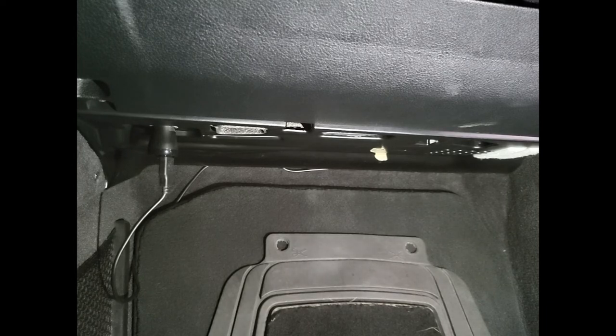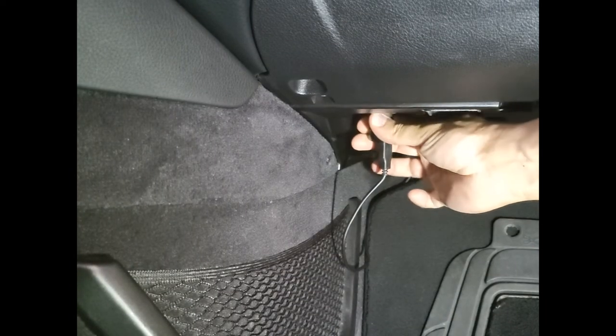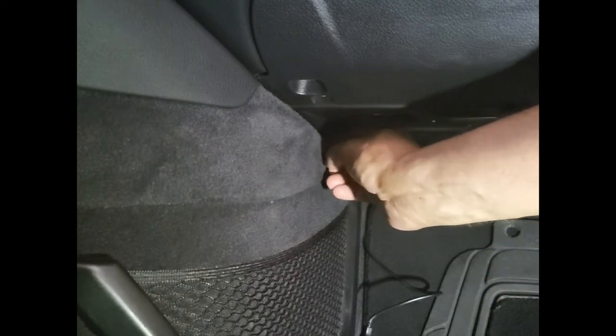Okay, now we are under the dash on the passenger side. We're going to start by removing this trim here on the side. As you can see, there's one Phillips screw here — we're going to remove that and then pry this one out. Some of the clips will fall, but just remove the thing. We're going to be using a Torx T20, just one of them, to clear the way for the airbag to come down.